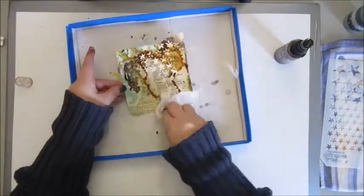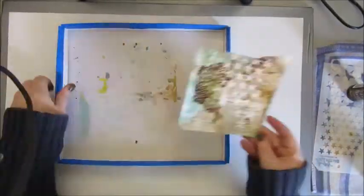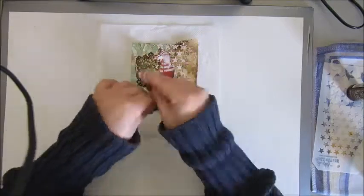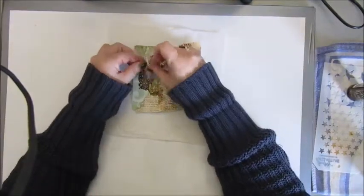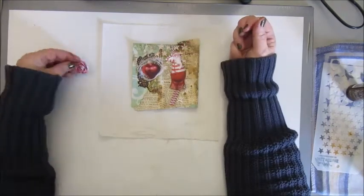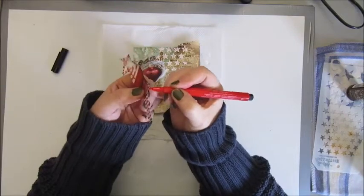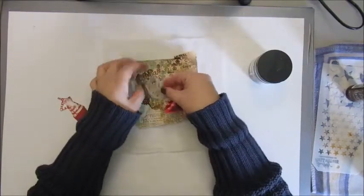Then I decided on doing some spraying with the Distress sprays from Ranger. This was kind of a shock because I didn't intend it to be that dark, but I decided to go on and see what would happen. In the end I decided on adding some white threads to cover up a bit of the dark of the doily. Using some embellishments that I all cut out to create my card, and with cutting out all the embellishments I used the Faber Castell Artist Pit pens to color the edges.